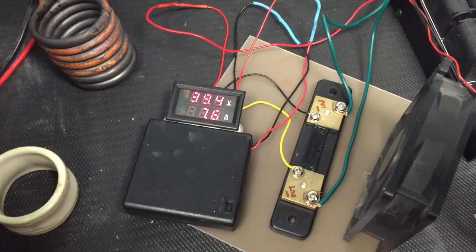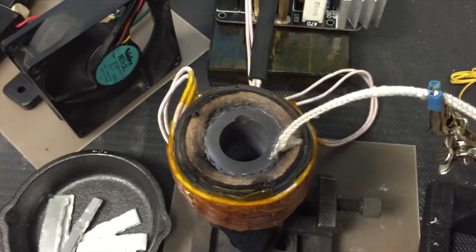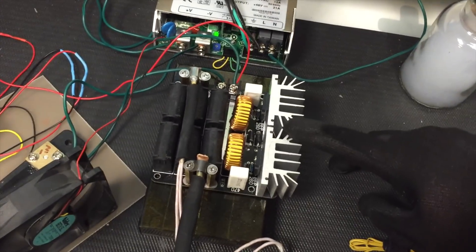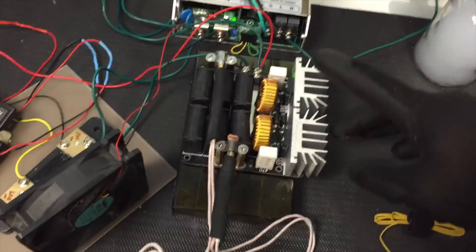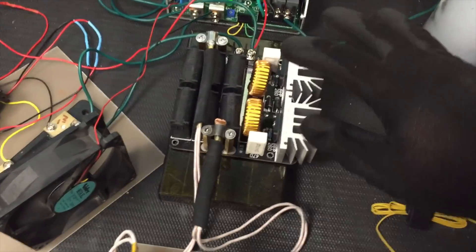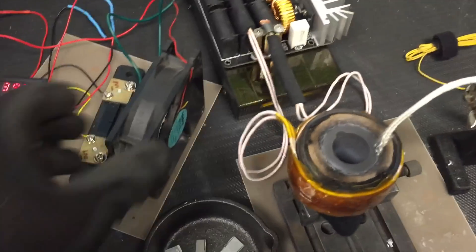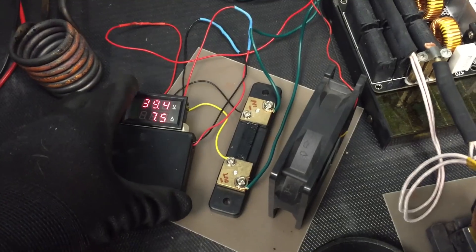Right now it's about 40 volts and 7.6 amps. If you're wondering how I made this — I just bought the ZVS driver off eBay, and I'll put links in the description. It's called a ZVS driver. You might have a hard time sourcing the parts yourself; I was initially going to design the circuit board myself, but for thirty to thirty-three dollars it doesn't get much better than that. This is just an old fan I have laying around, and the power meter I got off Amazon.